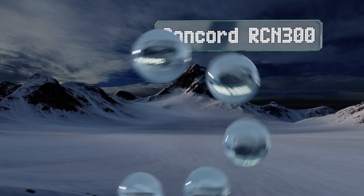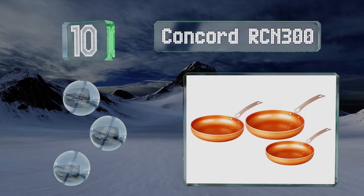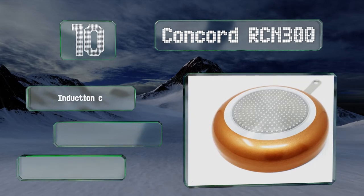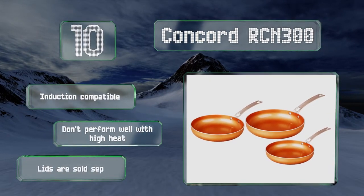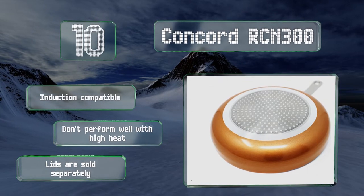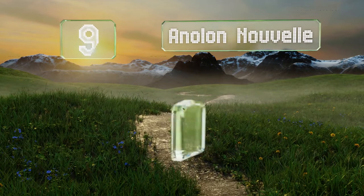Starting off our list at number 10, the three pieces in the Concord RCN 300 have a thin ceramic-coated copper layer, so you get the benefits of cooking with this metal plus the ease of a non-stick surface. Be aware though, these require you to use soft utensils such as silicone or wood. They're compatible with induction stovetops, however they don't perform well with high heat and the lids are sold separately.